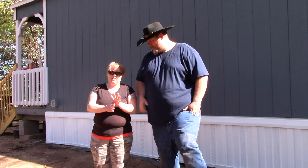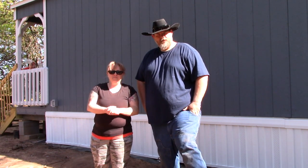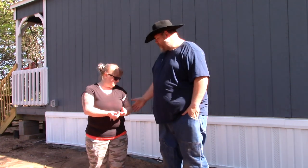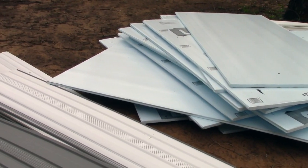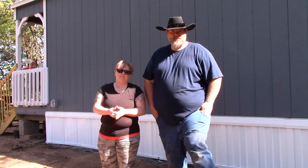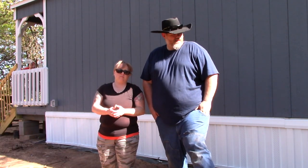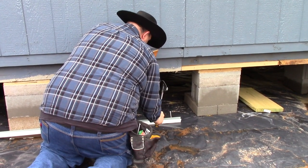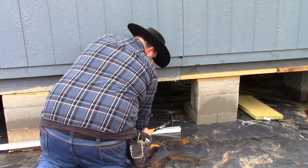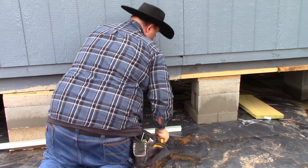Welcome back to the OC Homestead. I'm Donald and this is my wife Leah. So this week we've been skirting the cabin, the tiny house. As you can see behind us there's some skirting on it now. It's like regular mobile home skirting, and it goes on fairly simple. My dad came out and he kind of showed me a little bit of what to do on this and helped me out quite a bit.